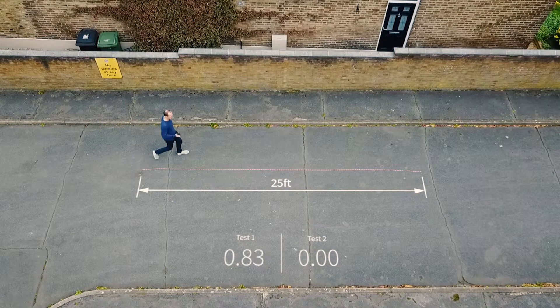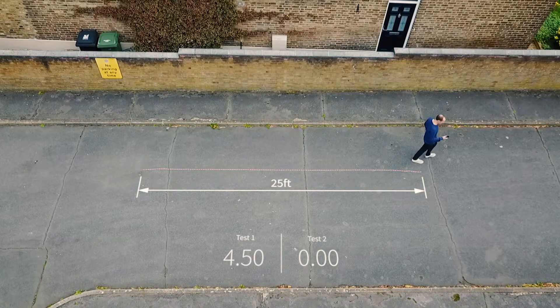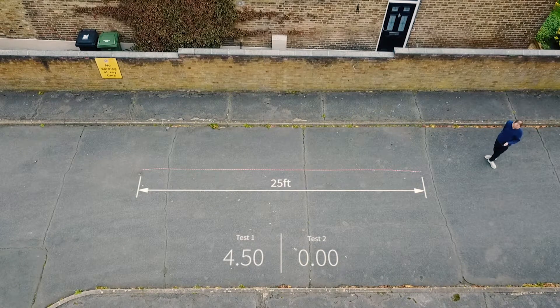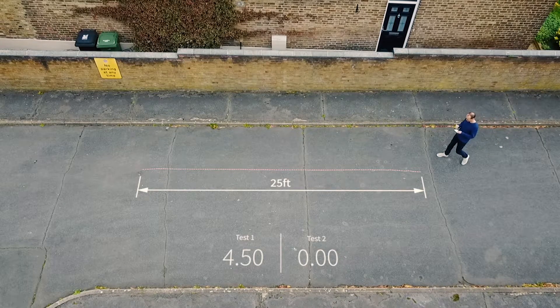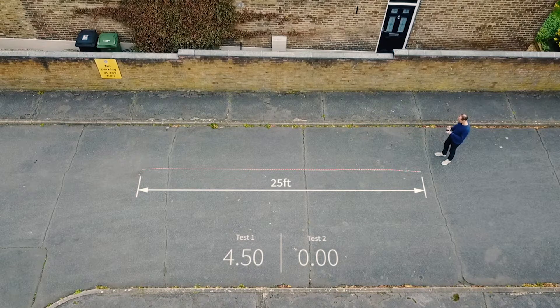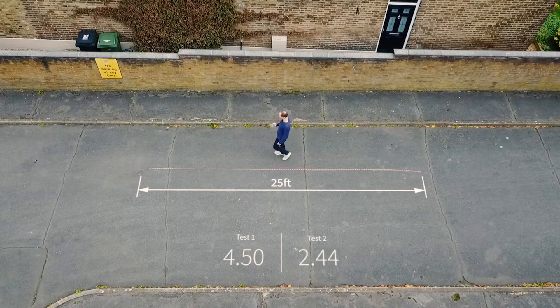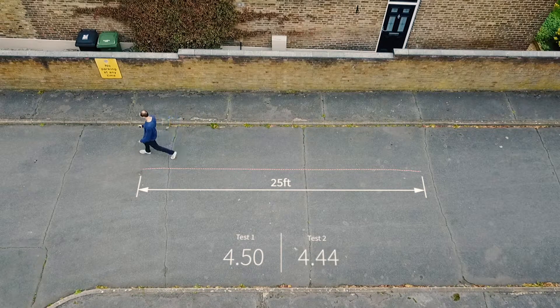In summary, you will walk 25 feet as quickly as possible and record your time, then repeat the task and record the second time.